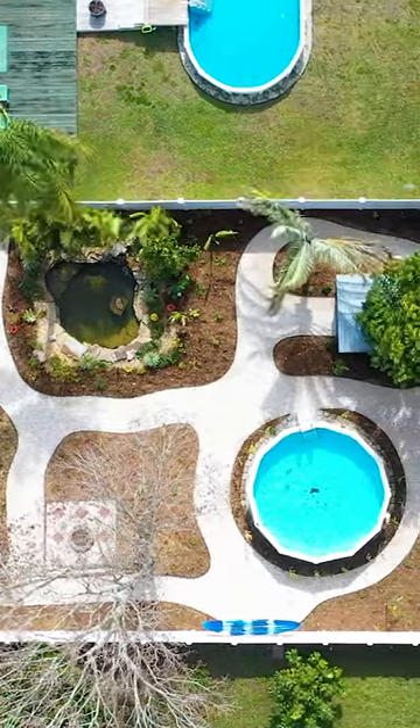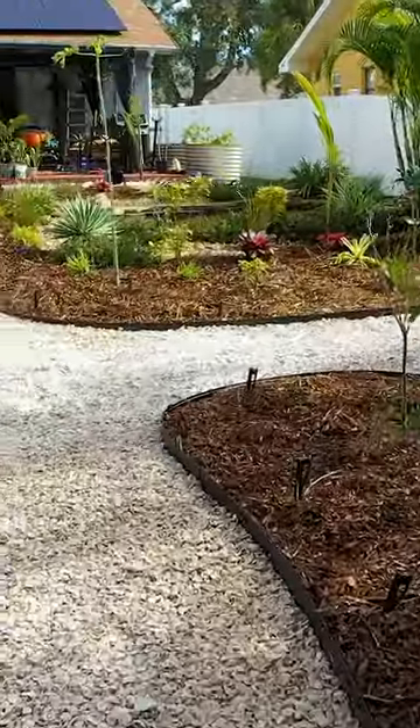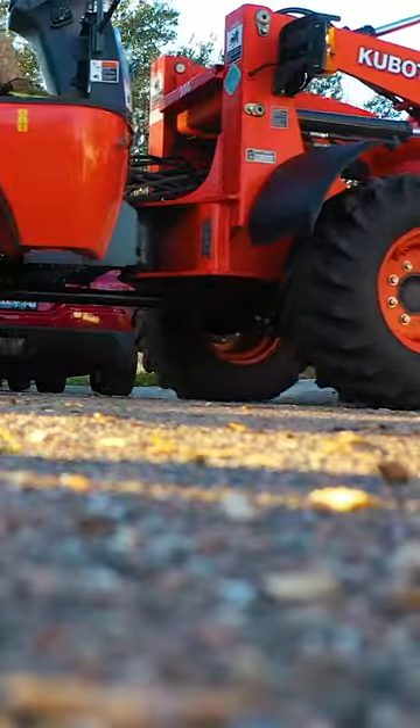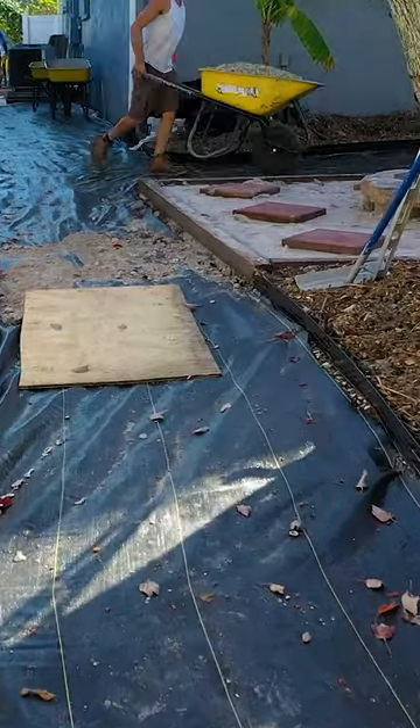This is our first project that we've done this year and we're in Pinellas Park, Florida, kind of just to the west of St. Pete. This is a smaller backyard, very very tight access. We got the tractor in the backyard one time, but most of these materials have been moved by wheelbarrows.